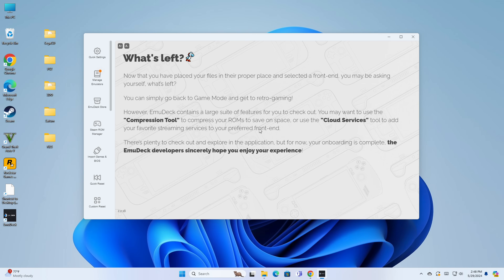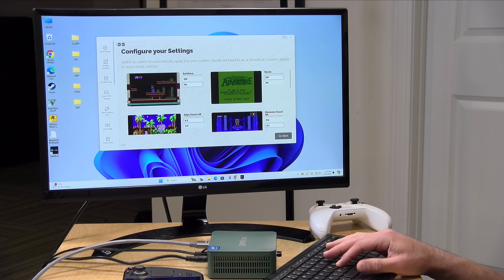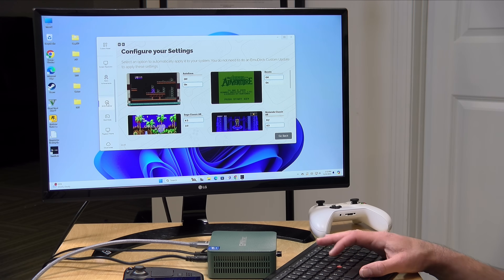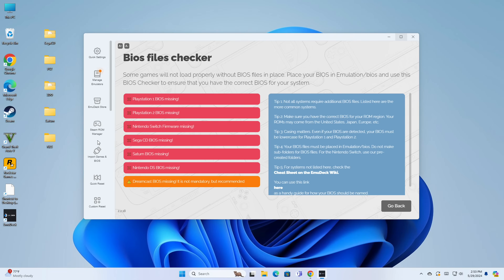Now that we've placed our files in the proper place and selected a front end, you can simply go back to games mode and start retro gaming. But we still need to think about BIOSes. Any system that doesn't need a BIOS will let us load things up and start playing right away. But I want to get BIOSes loaded in for the Sega CD, Saturn, and PS2. In the EMU Deck application, they've got a very helpful BIOS checker that will let us know if we have work to do.